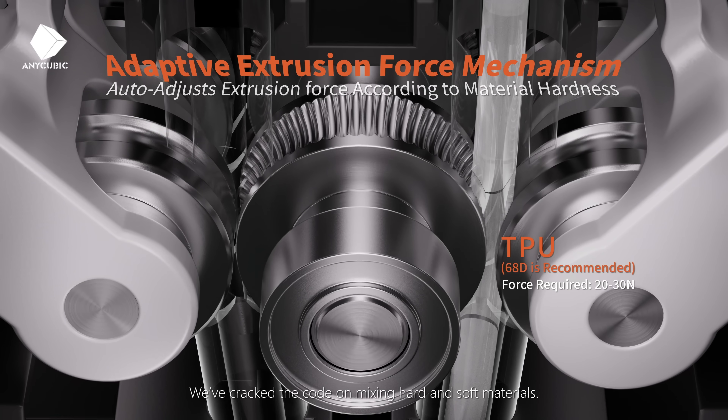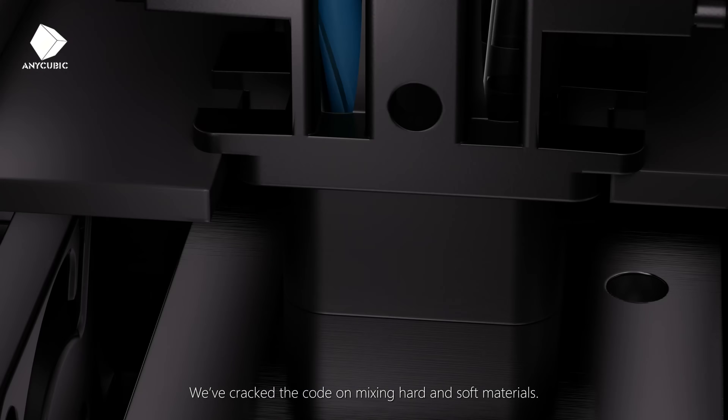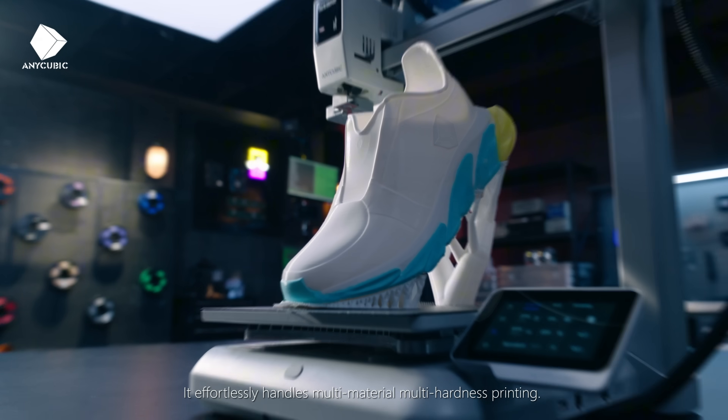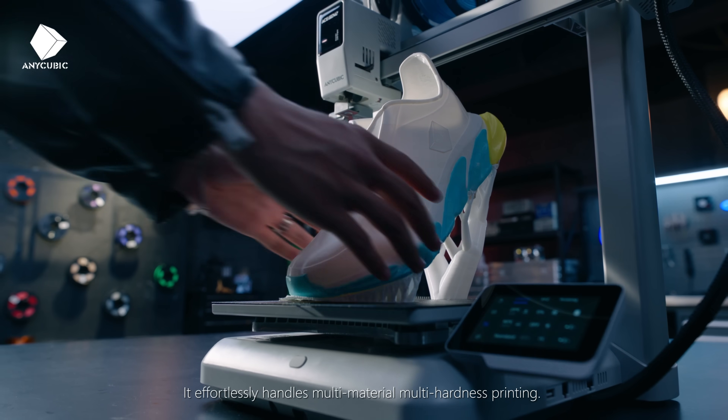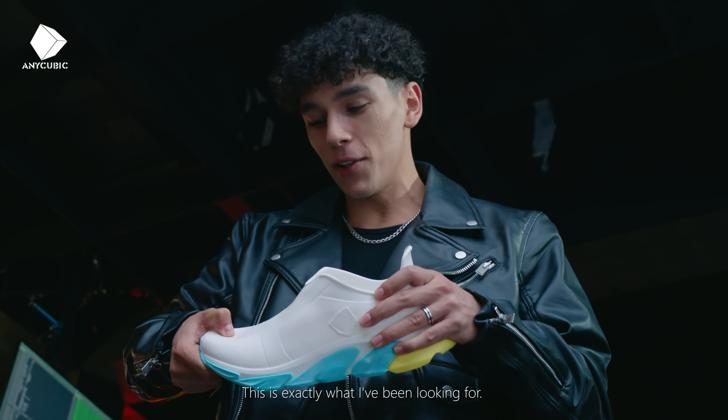We've cracked the code on mixing hard and soft materials. The adaptive extrusion module senses filament hardness in real time, effortlessly handling multi-material, multi-hardness printing. This is exactly what creators have been looking for.